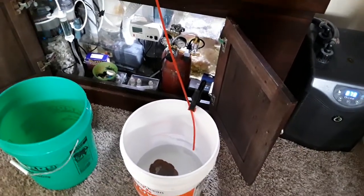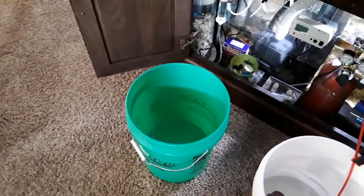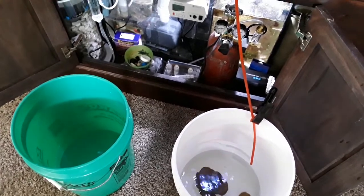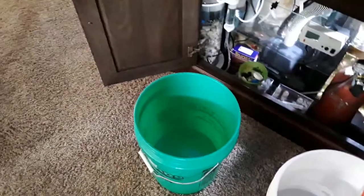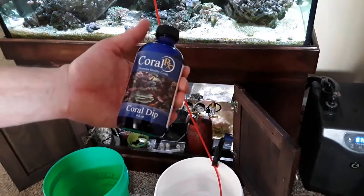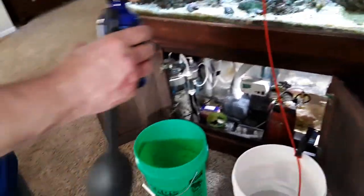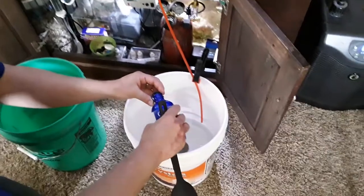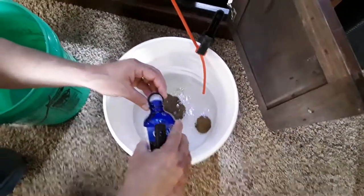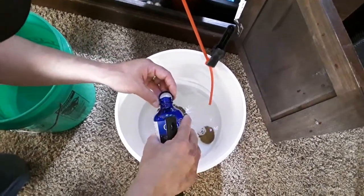We've allowed the corals to drip for about 35 minutes. I've grabbed another bucket to which I've added one gallon of my tank water — so this one is about 30% tank water because I added a little bit plus the water from the corals, and this one is 100% of my tank water. So I'm going to add Coral RX. This calls for four capfuls per gallon. It's probably a gallon and a half, so I'm going to do just five capfuls to the coral — one, two, three, four, five.